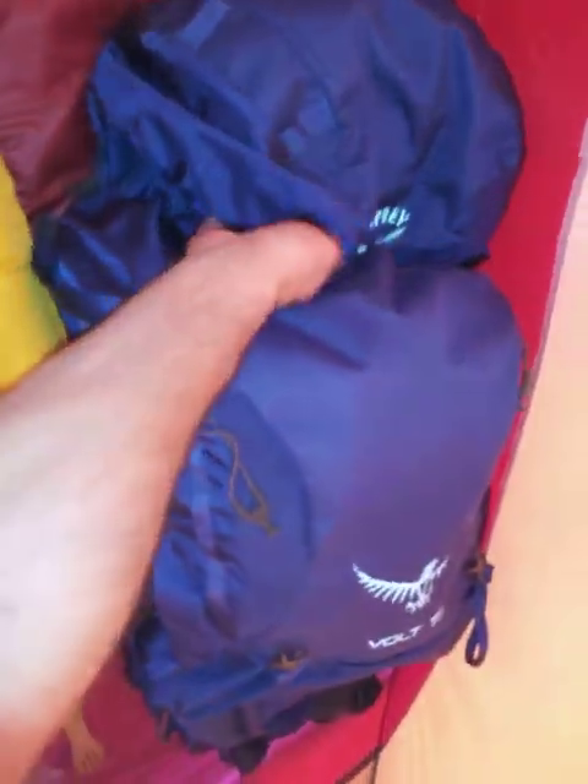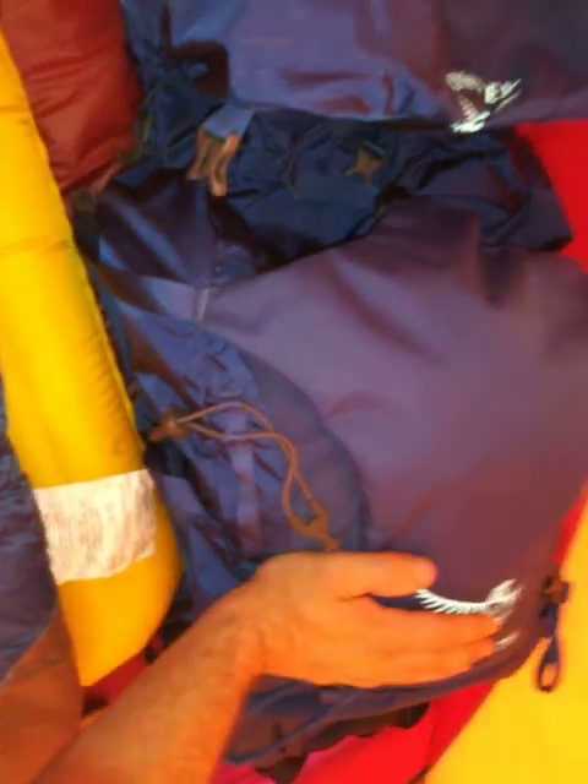This is my pack - we've got the Osprey Volt 75 liter. This pack is pretty cool. I have no complaints about it. It's got all the bells and whistles you'd expect from a backpacking backpack.